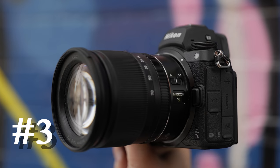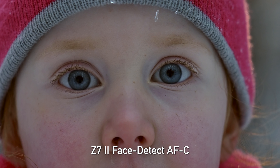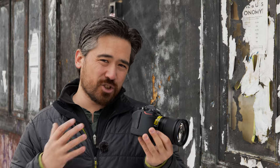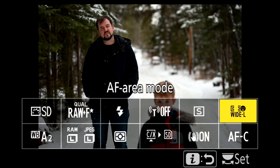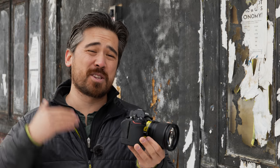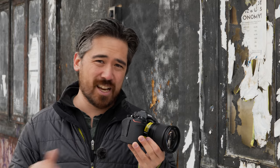In third place for autofocus it's the Nikon Z7 II. Although their latest firmware dramatically improves eye-detect autofocus and the dual processors give good low-light performance, we still find that tracking autofocus sometimes loses subjects. You also have to switch back and forth between multiple modes depending on the situation, whereas the cameras above this can often do everything in only one mode, which keeps things nice and simple.